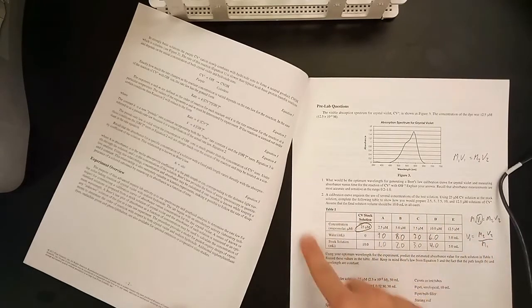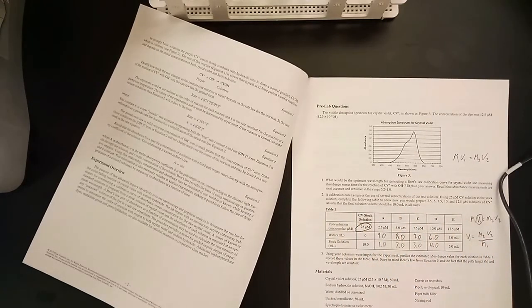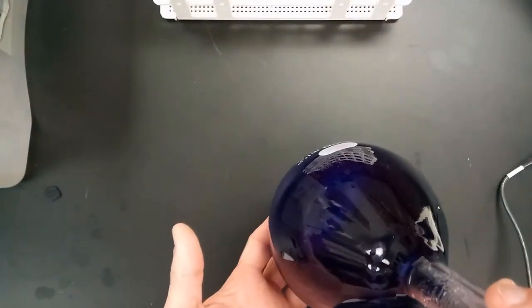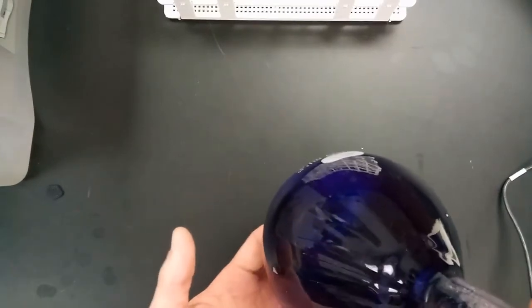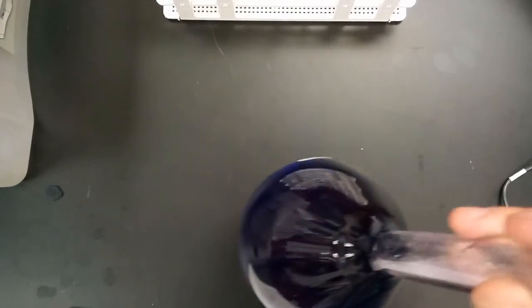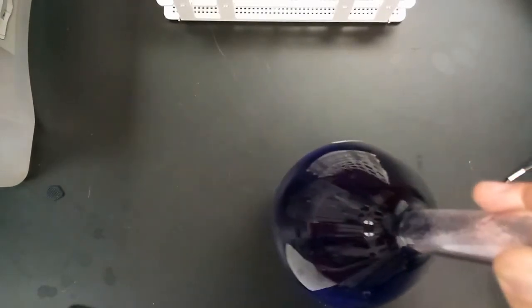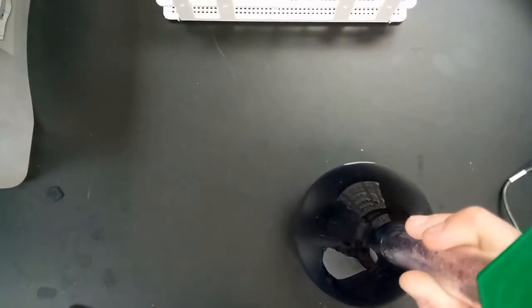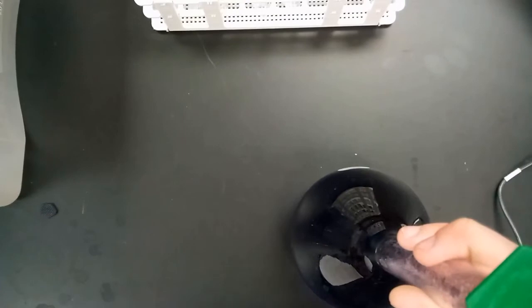You need to complete question number two in order to know how much crystal violet and distilled water to add for some dilutions we'll be using later in this lab. Here's the crystal violet we're using — it's this really purple dye. This is actually 25 micromolar, which is a super tiny amount. We'll be using this 25 micromolar crystal violet as well as some distilled water to dilute down to 2.5 micromolars.